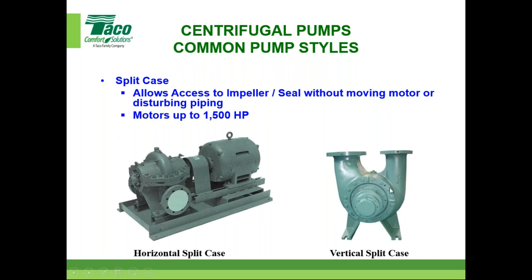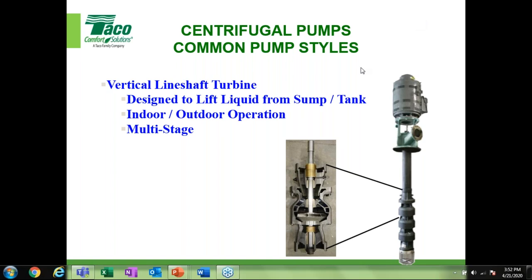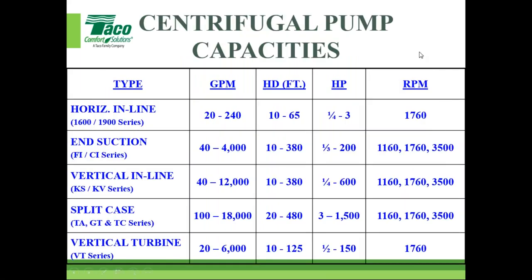Taco also offers vertical turbine pumps through our facility in Nashville, Tennessee. We offer turbine pumps for the HVAC industry as well as for mining and farming. In HVAC, they may appear in condenser-type setups or well pumps. They're not that common for HVAC, but they are available through Taco, and we'll be coming out with great webinars on those as well.